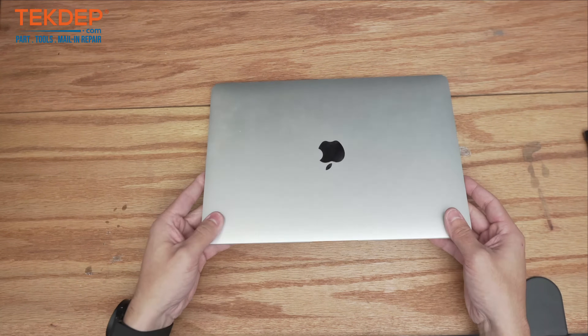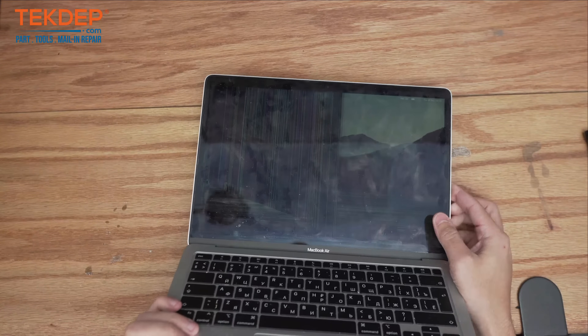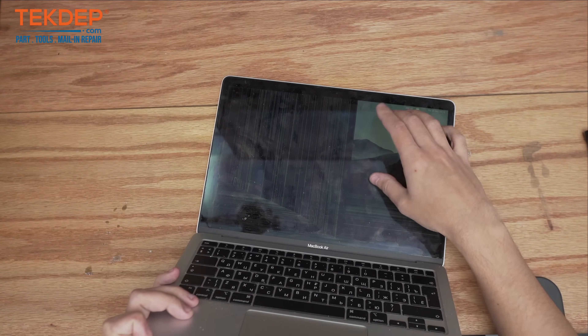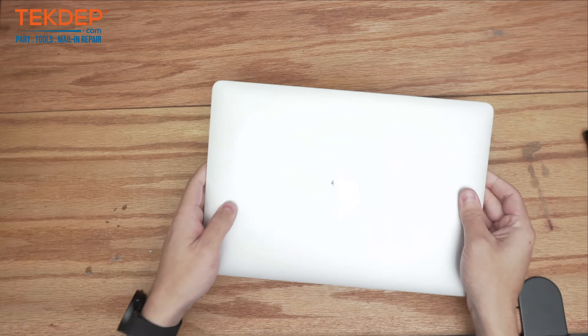Hey guys, welcome back to another Tech Repair video. In today's episode we're going to be working on a MacBook Air A2337. As you can see, the LCD is very badly damaged internally — very big lines. You actually only have one corner of the screen that's good. This unit was clearly mailed in for an LCD replacement, so let's go ahead and get into it.